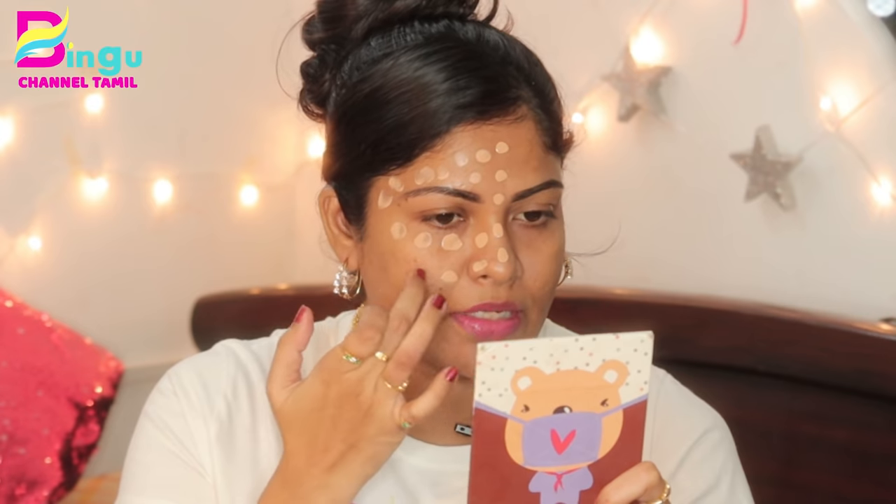First, I will apply it using the foundation brush, then we will move to the beauty blender. Use dots to place the foundation on the face. I'll show you the foundation brush — there's a link in the description. A tip for using this brush: it should be dry, because it will be easy to blend. You can also use a spray of setting spray with it for a nice layer of blending.